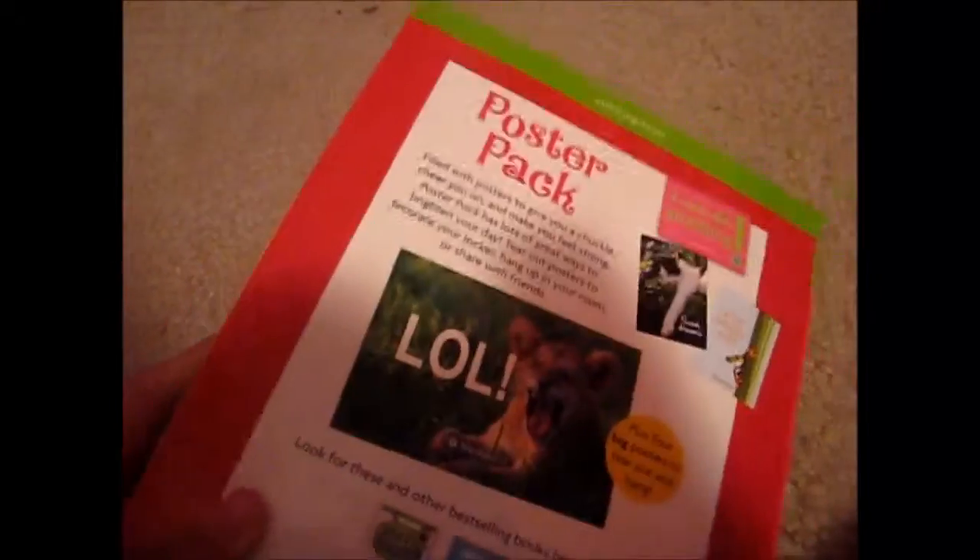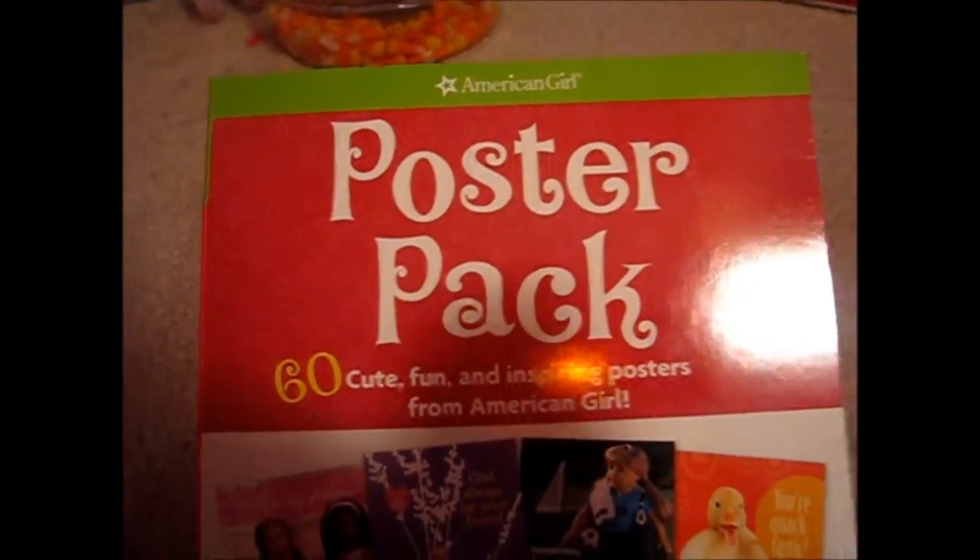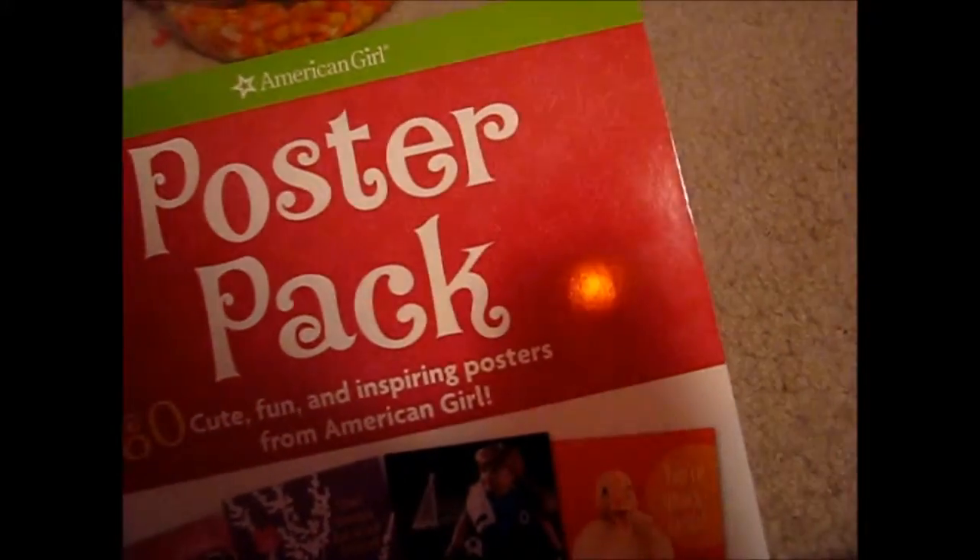It was a pretty nice birthday present. I've been wanting this whenever it came out, when I found out some people wanted it. The original price was $9.95. It had 60 cute, fun, and inspiring posters for American Girl. It's really cool, and I decorated stuff in my room, as you can tell.